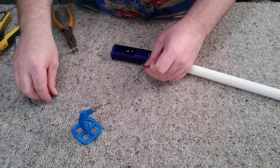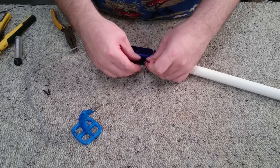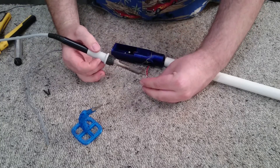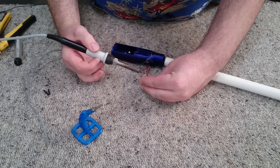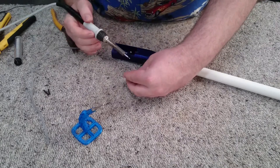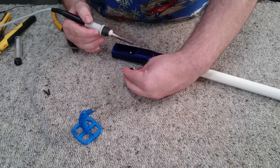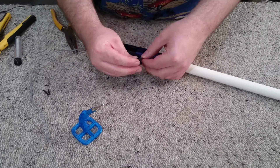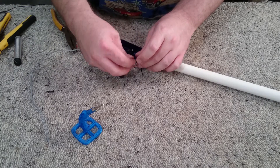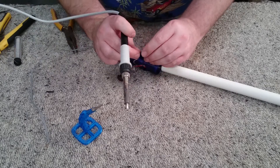I've got the wires tinned and I'm just going to put on a couple of pieces of heat shrink. The polarity on the electromagnet does not matter — you cannot get it around the wrong way, it's not polarity sensitive. We're going to solder the positive input from the battery to one terminal on the switch, and then the other terminal on the switch to one of the wires from our electromagnet. Then connect the negative from the battery to the last wire from our electromagnet.